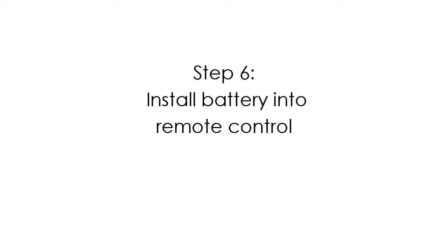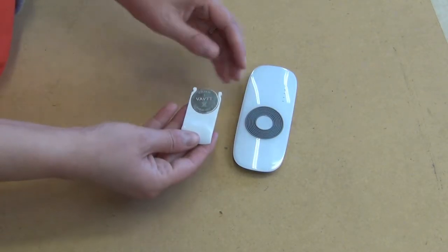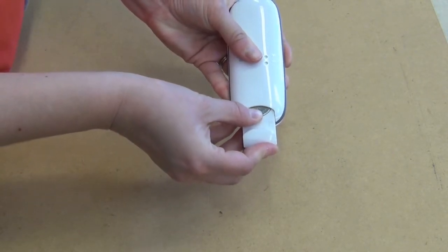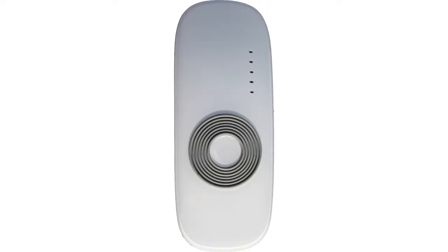Your remote control battery is included in your hardware kit. Install the battery with the positive side facing the back of the remote. Your remote control has 5 buttons: Up, Stop, Down, Channel Increase, and Channel Decrease. If the battery is installed correctly, the red light in the upper right corner of the remote control should illuminate when you press the stop button.